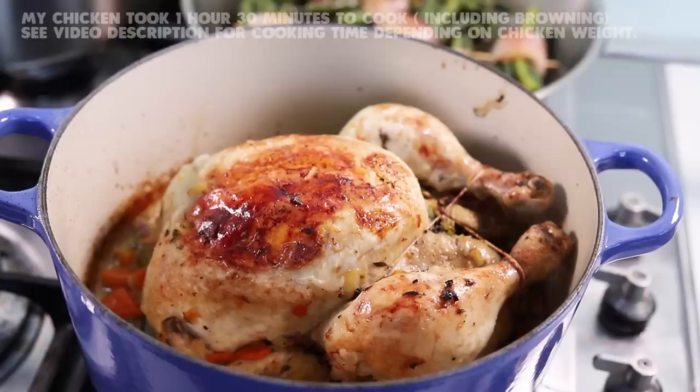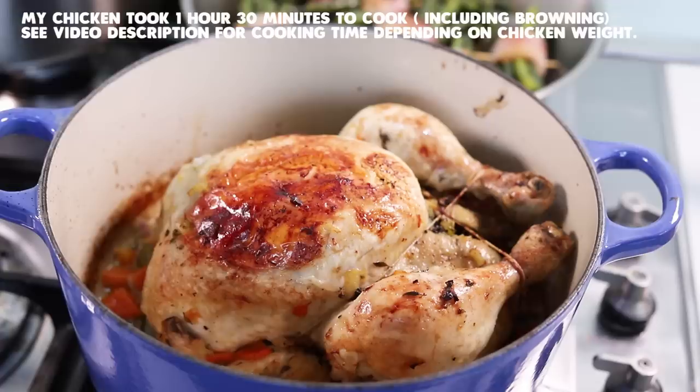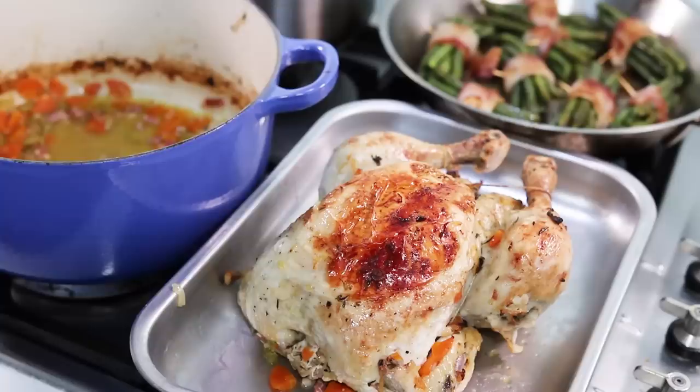By the time the vegetables and stock thickening are done, the chicken should be ready. After just 5 to 10 minutes under the broiler, the chicken is beautifully browned and looks like a roast chicken. The benefit of this technique is that all the flavor and moisture has been kept inside, and at the last minute you get the appearance of a classic roast chicken. Now take the chicken out and finish the sauce.